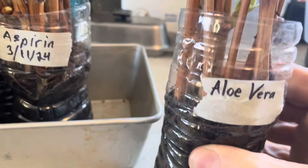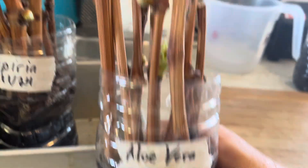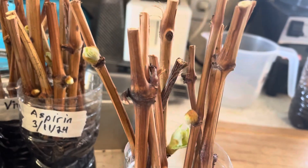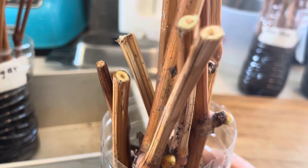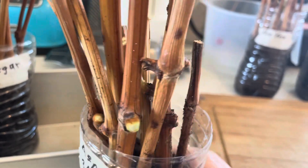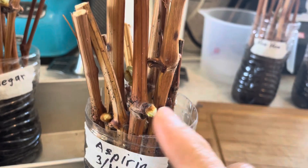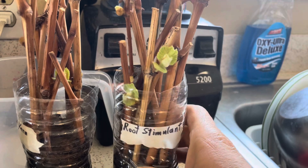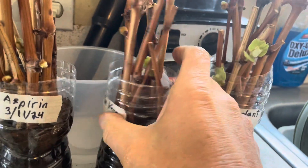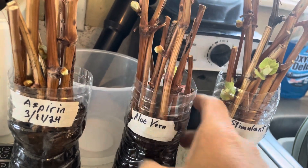One that I had dipped in aloe vera, you'll see that there's a few of those coming out. This one had aspirin — I dipped them in acetylsalicylic acid, aspirin — and again, we've got some roots coming out, not quite as prolific as this one with the root stimulant or the ones with the aloe vera, but pretty close.